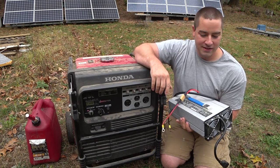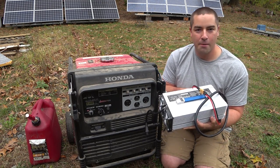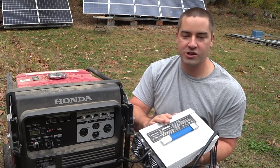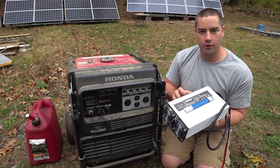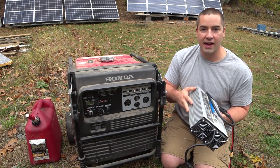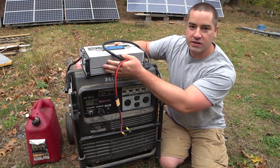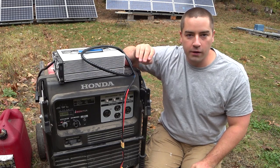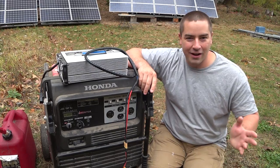I've been really curious about this topic and I finally got my hands on one of these CCCV battery chargers. This is a constant current until you reach the set voltage, which in this case is 50.4 volts, and then it maintains that voltage until the batteries don't take any more current. This one is specific — 50.4 volts is for a 12s lithium-ion battery, which is what we have with the Chevy Volt setup on our Powerwall.